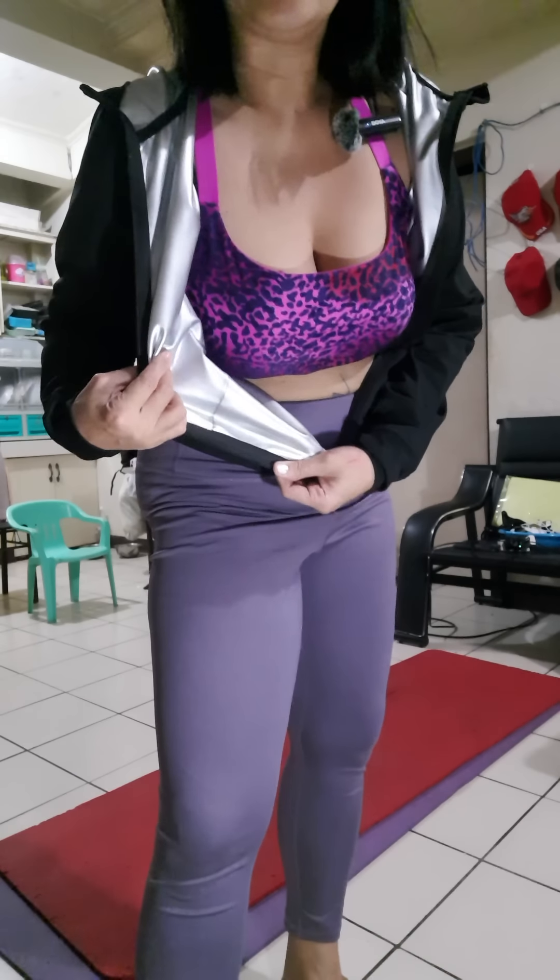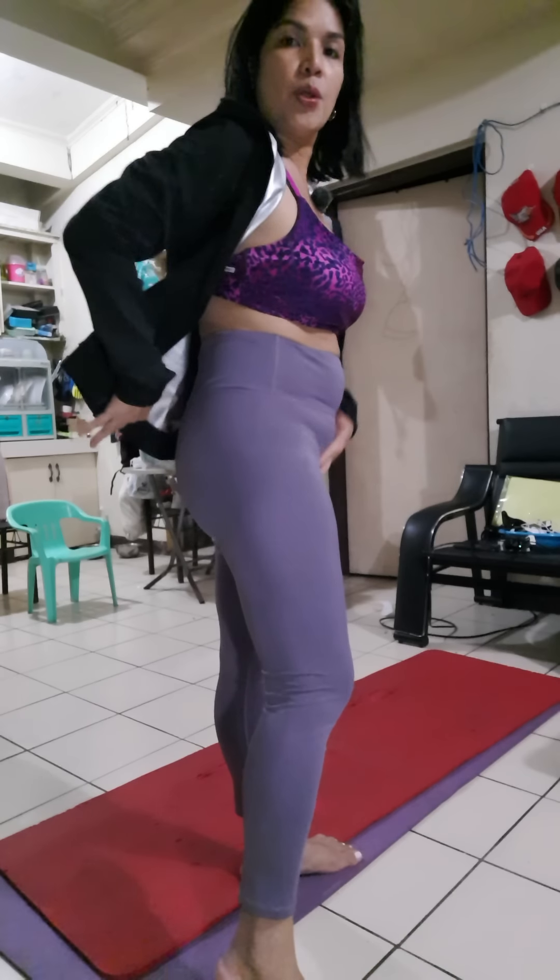We're going to do some headstand exercises. This is the actual set of my home — that's a dirty kitchen back there. Right now I'm wearing a sauna suit, which is meant to help. This is my postpartum body at six months, so I'm trying to lose weight and hopefully soon I'll get there.